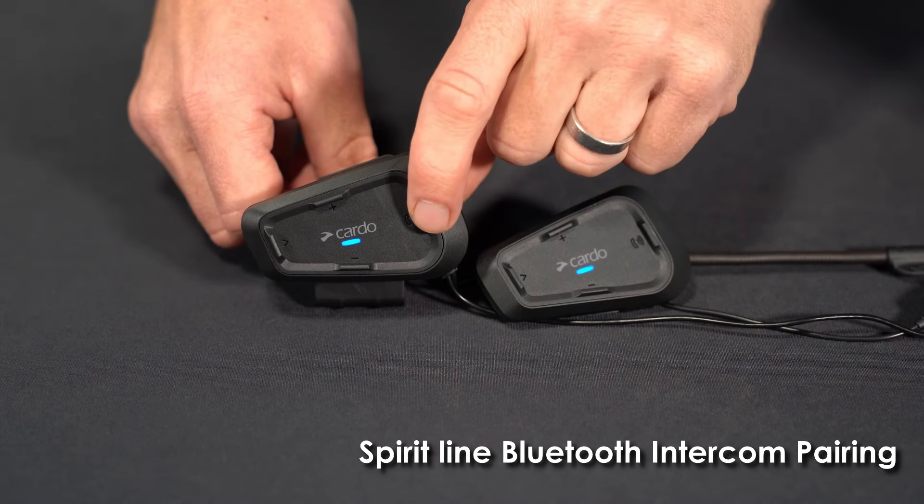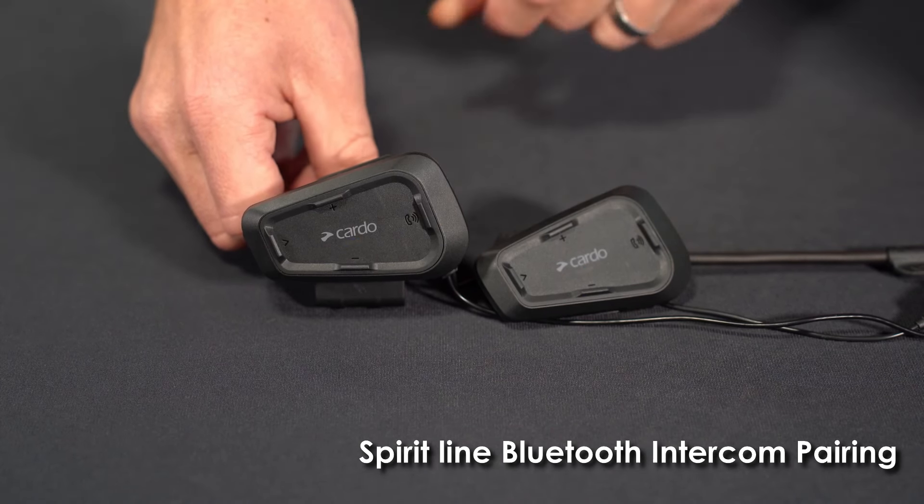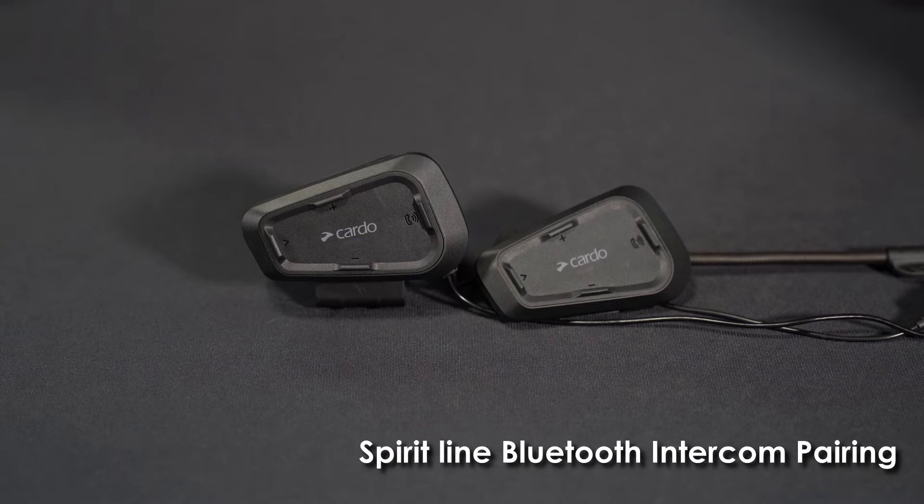Do the same thing to close the intercom. And the intercom is now closed.